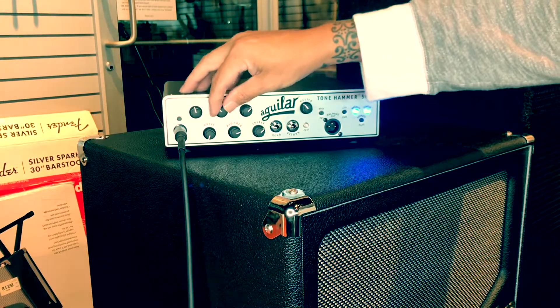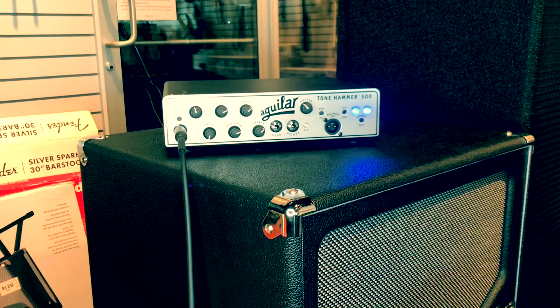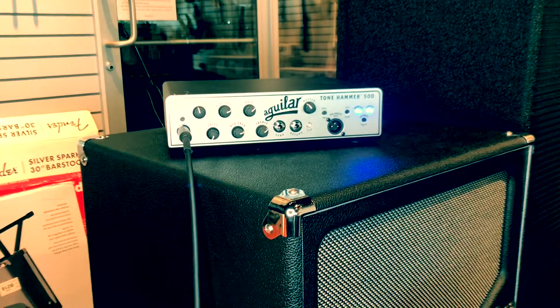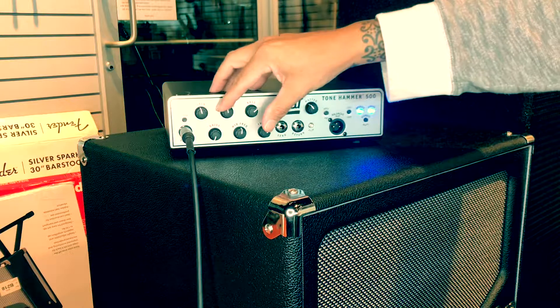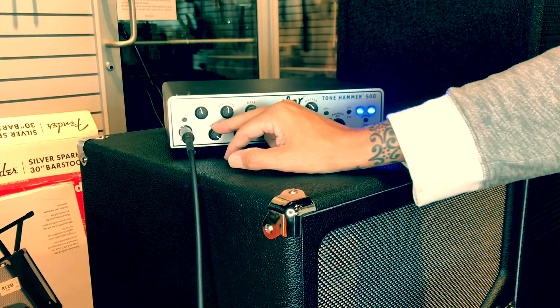Or let's boost those mids — make the instrument speak. One of the knobs I didn't talk about too much was the drive, and it's exactly what you think it is.